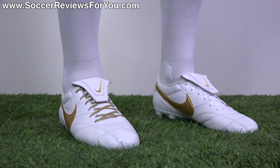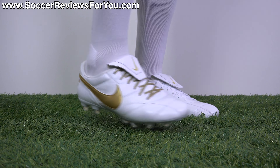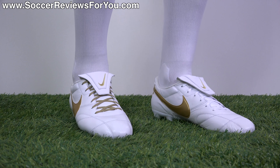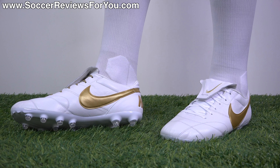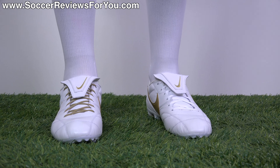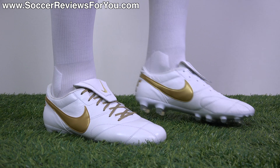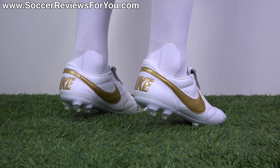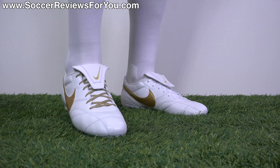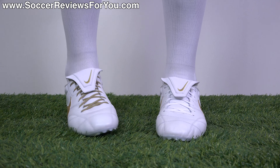If comfort is a number one priority for you, then you're going to love the feel of the Nike Premier 2. The leather is soft out of the box, the sole plate really doesn't have any stiffness to it, and they're only going to get softer as you wear them in. That really is the beauty of full kangaroo leather soccer cleats — the more you wear them, the more comfortable they get. They mold to the exact shape of your feet, and the heel liner is great with no slippage whatsoever.